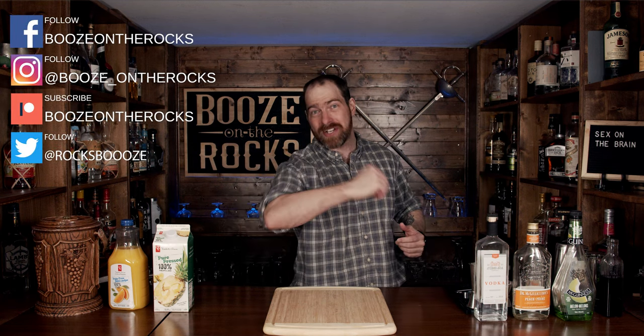Welcome back to Booze and the Rocks, where we make cocktails for everyone. My name is David Edwards and it's great to have you here today. I have sex on the brain.